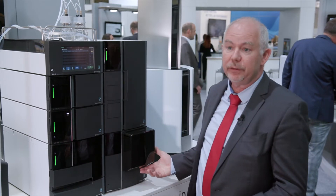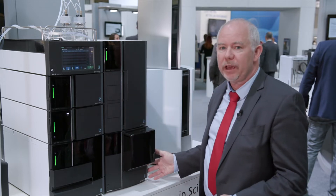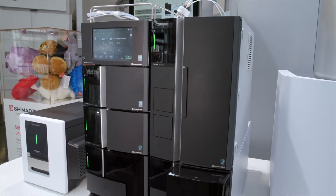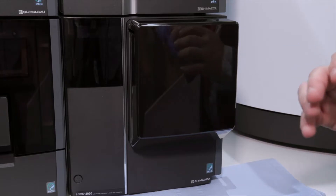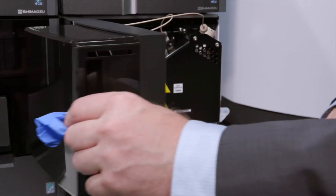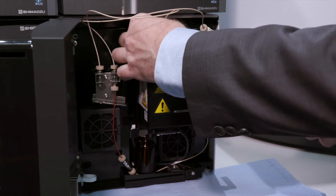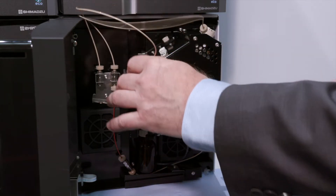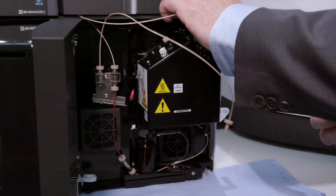As you can see, we are translating this in the new LCMS 2050. This is a new compact single quad which perfectly integrates in the new Nextera LC40 system. In terms of space, you do not need an extra bench — just a normal bench for HPLC is sufficient. When you open the door to access the ion source, you just have to remove the connection for the LC element and for the CDS, the calibration tuning solution and sprayer.